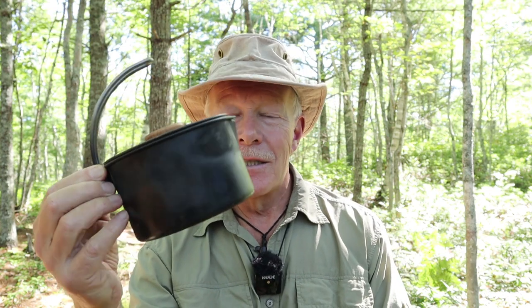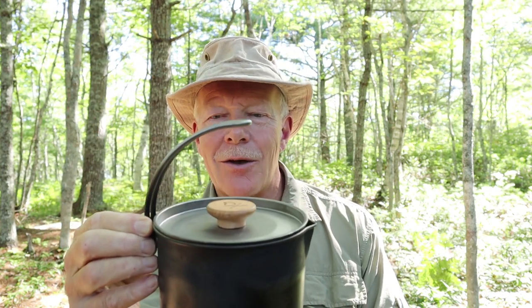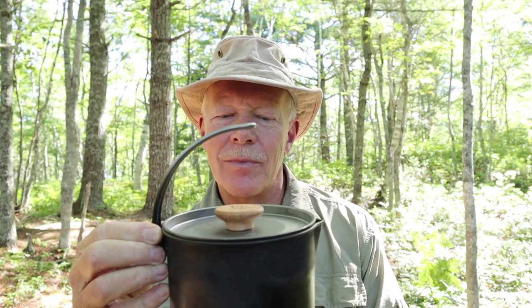Titanium versus stainless steel: I weighed my stainless steel Kessel and it came in at 14.6 ounces. Then I weighed this titanium one — 7.3 ounces. Literally half the weight of the stainless steel one. When I thought they couldn't make it any better, I was wrong.